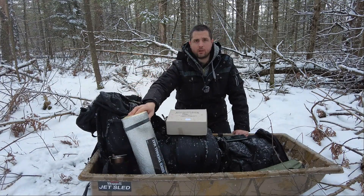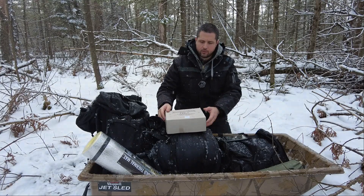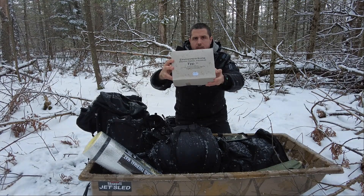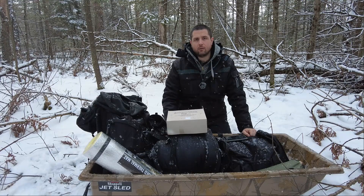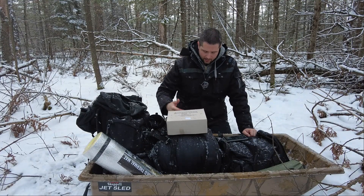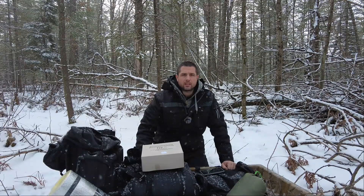I'll be sleeping in a tent tonight in a natural shelter. For the ration, I'll be eating a 24-hour freeze-dried German ration. I'm really excited to check this out. This also gives me a chance to test out other gear I've already gotten, such as the Teton sleeping bag, the Ardix coat, and the bibs that go with the coat. Okay, it's time to set up base camp.